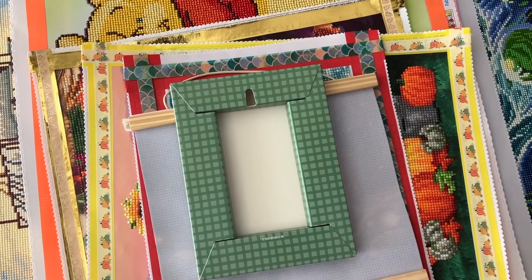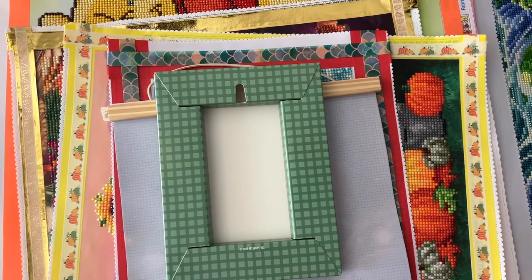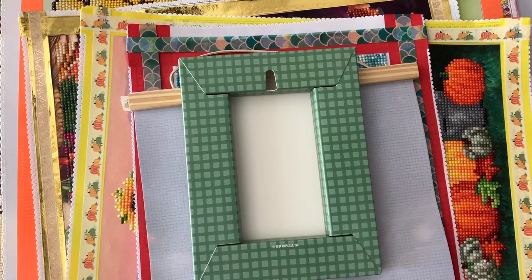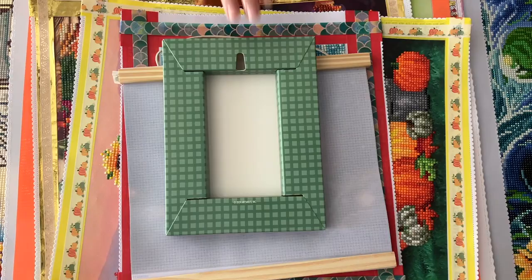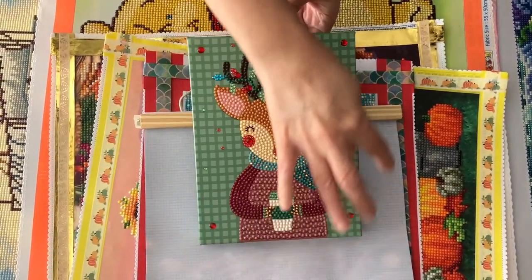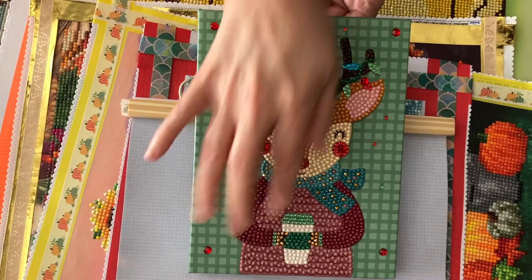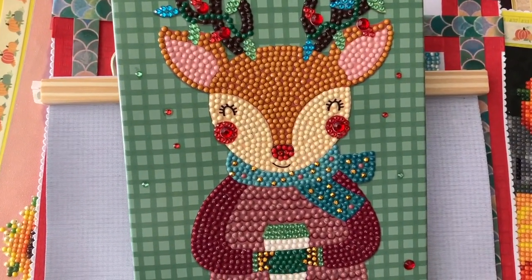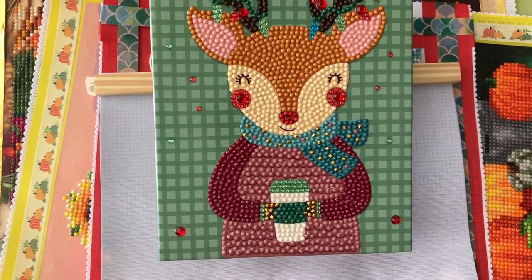Hi, welcome to my completion parade! I am Nancy, pampered with diamonds. Today we have my completion parade in no particular order. First, we have my brilliant art — my reindeer, which I've blinged up around the outside. I added bling in the scarf and in his hooves that are holding a yummy coffee cup. I hope he's drinking coffee! This one is going to a friend to put up in her office.